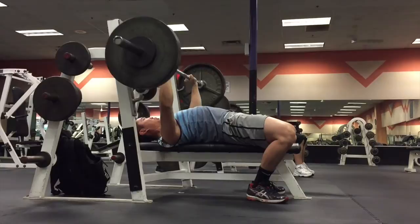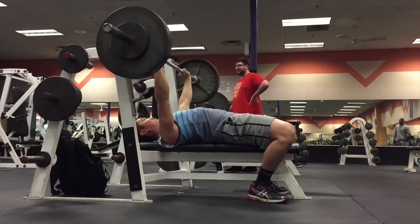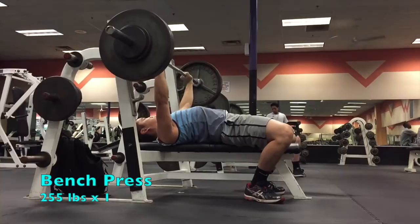I'm also resting about 2-3 minutes in between each set to make sure that I'm fully recovered. Even if you physically feel recovered, you want to make sure that your nervous system has enough time to recover. As I'm getting close to my one-rep max, I'm really focusing on my breathing — inhaling in and exhaling out as I'm pressing the bar up.